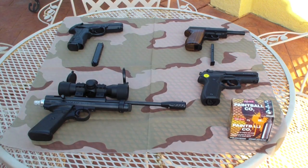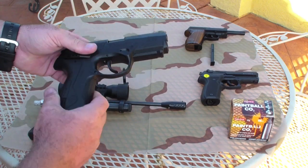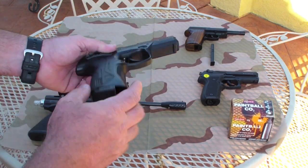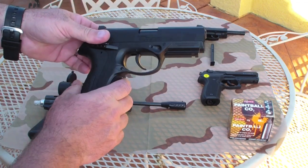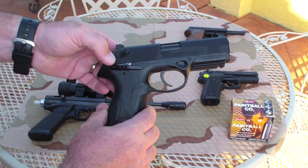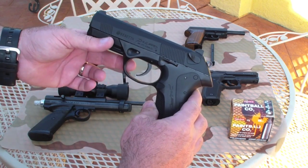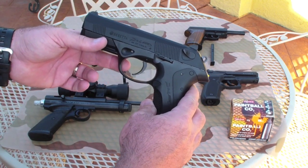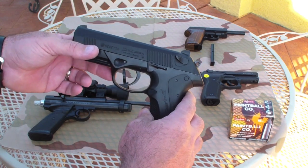Today we're going to showcase another air pistol — this is the Beretta PX4 Storm. Safety check: I did take the magazine out, it's clear and it's on safe. I really like this air pistol. This is almost an exact copy of the actual Beretta PX4 Storm. It shoots a 177 pellet or you can also shoot a BB with this.